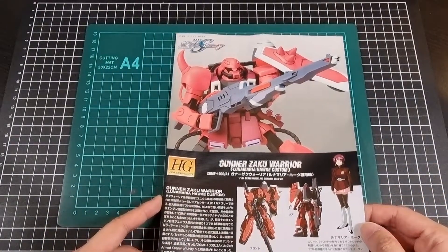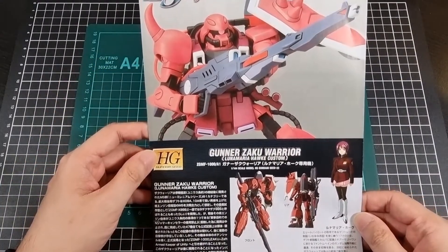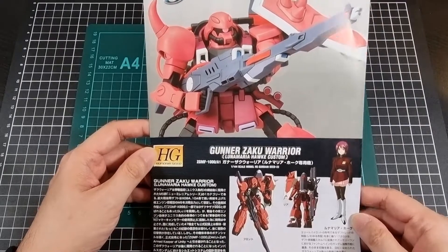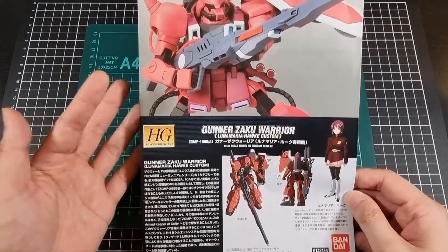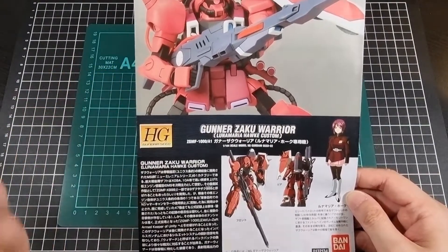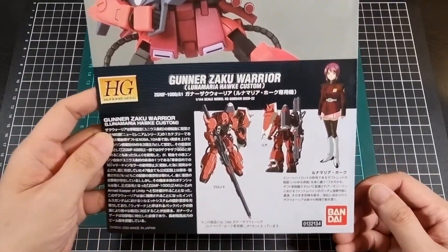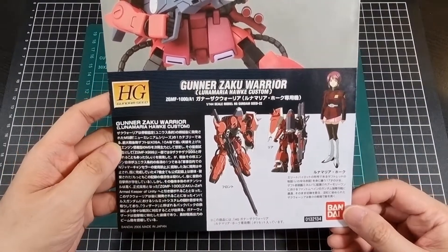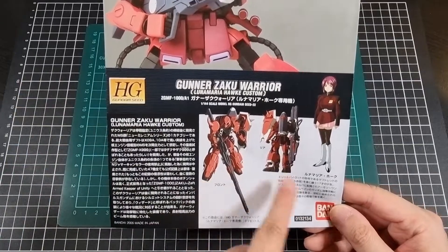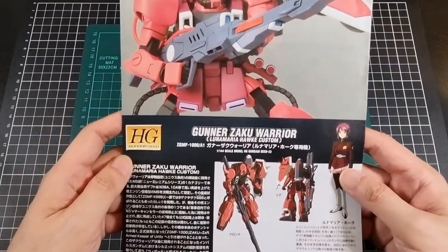So here we have the front of the manual. The top of the manual has a nice shot of the completed Gunner Zaku Warrior in the Luna Maria colors. If I remember correctly, there's also a green version of this as well, as well as an actual Zaku Warrior which I have built — also a very fun build. The bottom of the manual is unfortunately still in Japanese, but we do have a shot of the front and rear of the Zaku Warrior, and an image of Luna Maria herself.